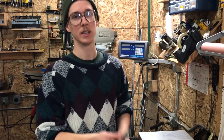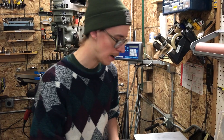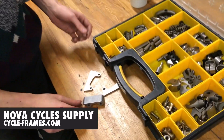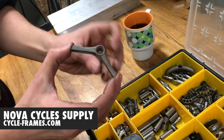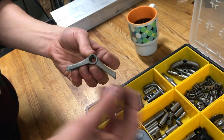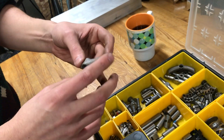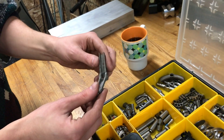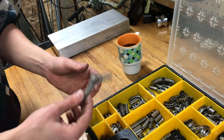They come in all different flavors. Paragon Machine Works machines everything on CNC machines with spinning cutters. You also have casting — if you buy stuff from Nova Cycle Supply, a lot of that's going to be cast. They have a mold that is a negative of the part, pour in steel, the liquid steel freezes, and they break the mold to get it out. Cast parts can have more complicated geometry and are generally cheaper than machined parts.